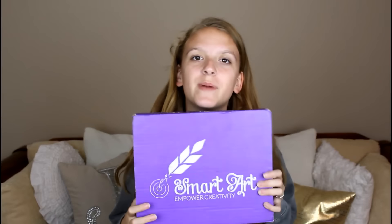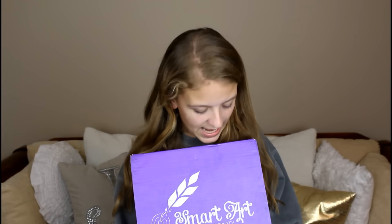Hey guys! It's Dana here, and today's video is a very, very exciting video. Today's video is another subscription box unboxing, and the subscription box we're going to be unboxing today is the SmartArt box.